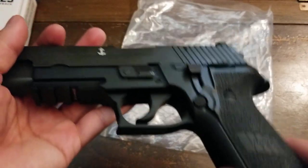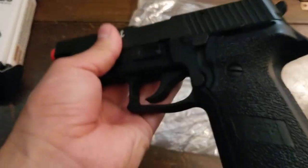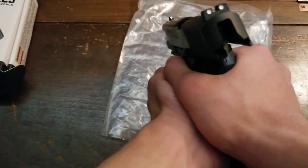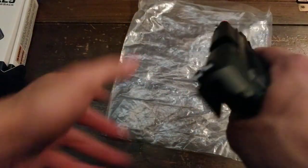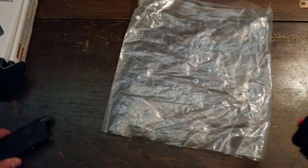I'm usually gentle with airsoft mags because they're expensive and have mechanisms you can break. When you insert the mag and shoot your final BB, the gun will lock back. When there's no BB in there you can't slide it back, but with a BB chambered just slide it back when it's cocked.